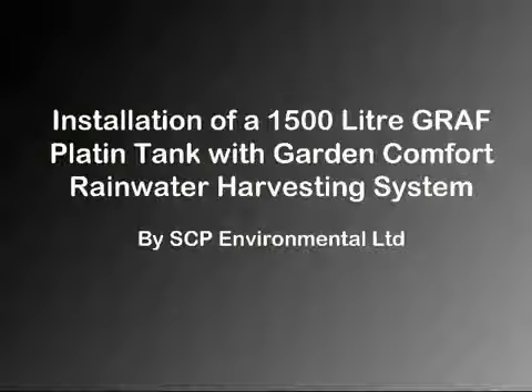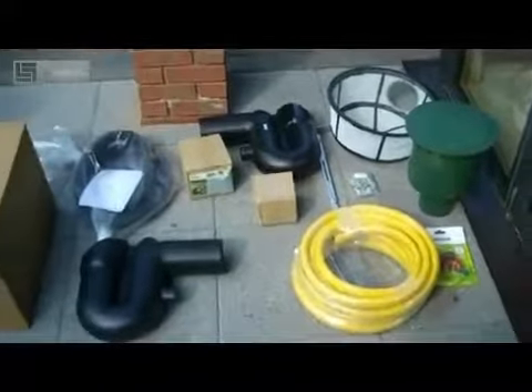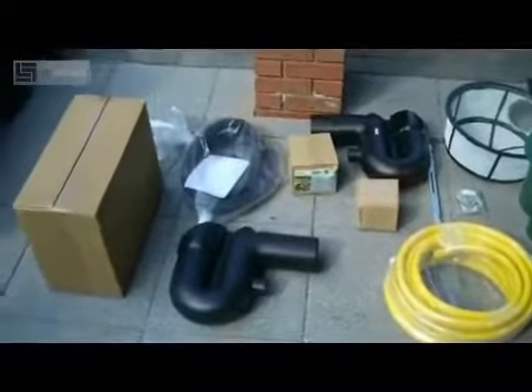Installation of a 1500 litre Graf plating tank with Garden Comfort rainwater harvesting system by SCP Environmental. In this video we will show you how to install a plating tank with a garden system from start to finish.